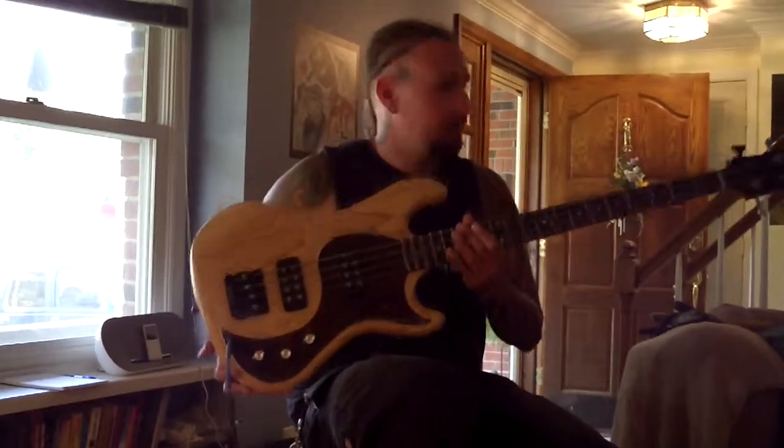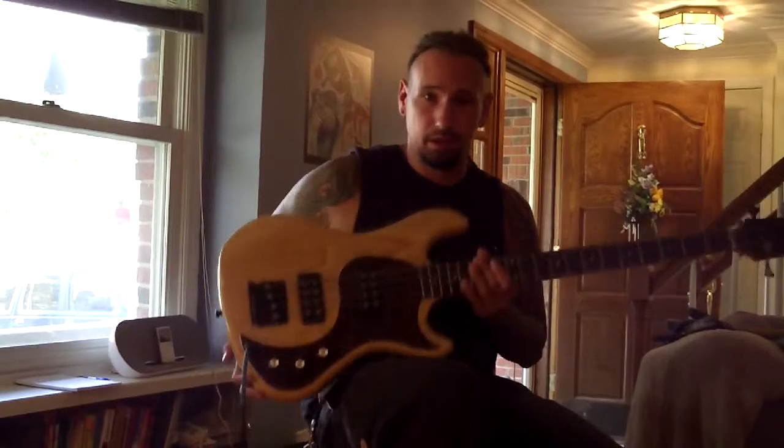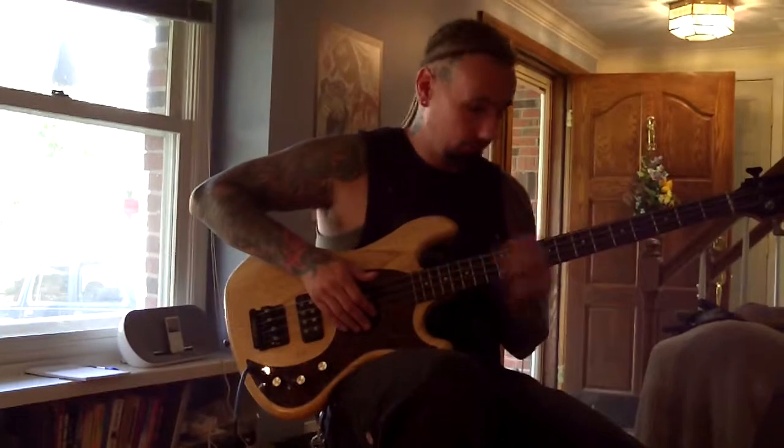Hi, my name is Joe and what I have here is a Gibson EB 2013. This is for sale. This is a little bit of the sound you can get out of it.